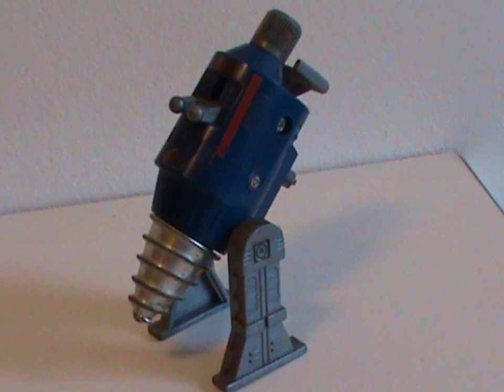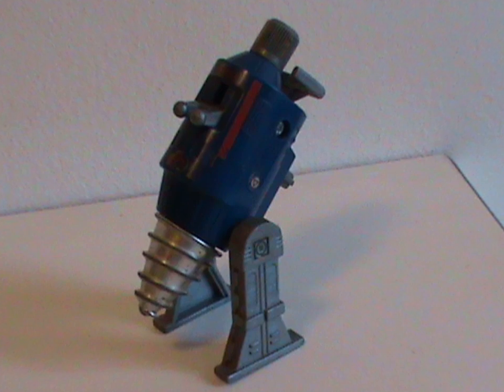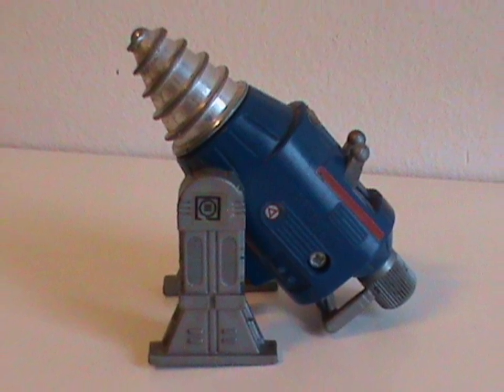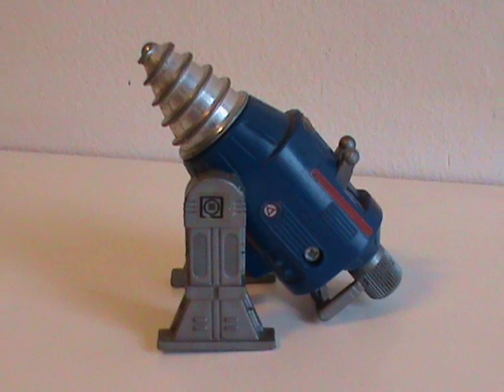That can only drill into the earth — if you believe the name — so it only has a very limited number of uses. As a toy though, I can see it being a lot of fun for kids digging trenches in the backyard for their Cobra troops, throwing up dirt to make defensive walls. It certainly has a lot of play value, and because of that I can only imagine how many of these things ended up buried in backyards all around the world.